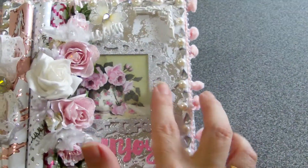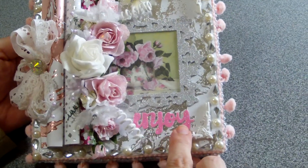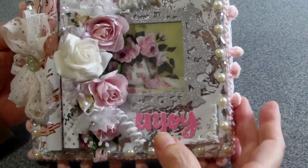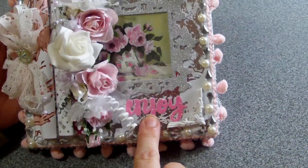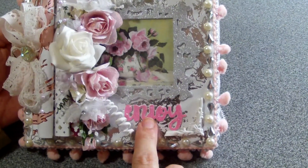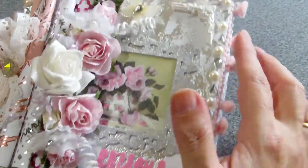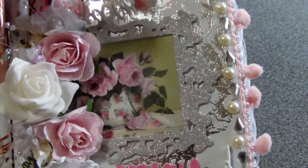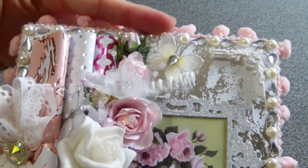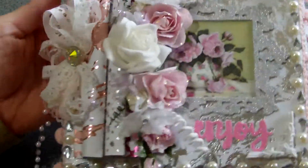This is a Tim Holtz frame from a Sizzix die — I did the same thing: cut it out twice out of white cardstock, then out of glittery pink cardstock. This is a die from Aliexpress. The two beautiful resin corner pieces are from my local store as well, and these are some curly bits that I had in my stash. This one is from another store, and this is how my lid turned out.